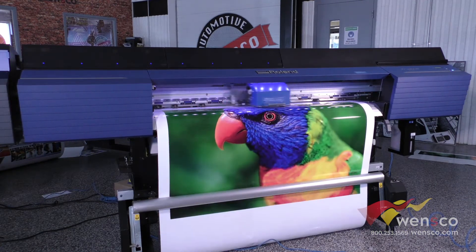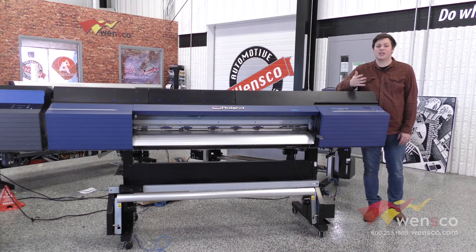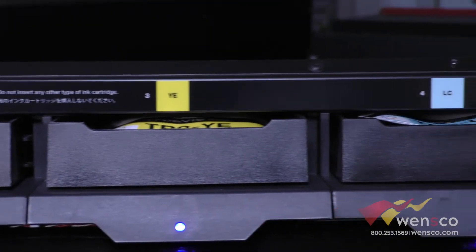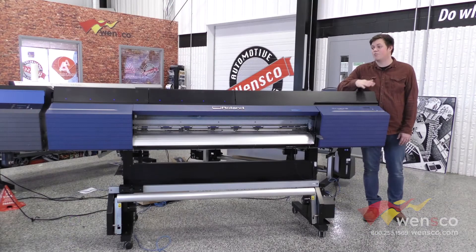The thing that makes this different from any of the other printers is that it runs TR2 inks. These are the cyan, magenta, yellow, black, light cyan, and light magenta — all certified by Avery 3M. They have print profiles built for these, so you can guarantee they're going to work with any job that you do with those materials.